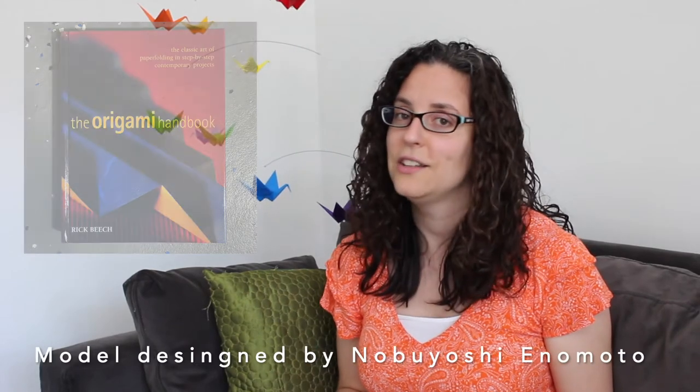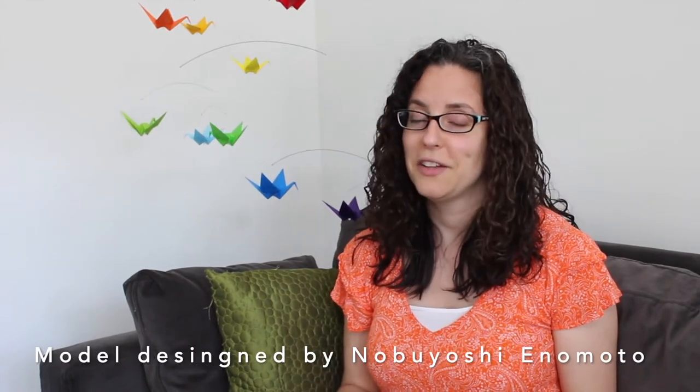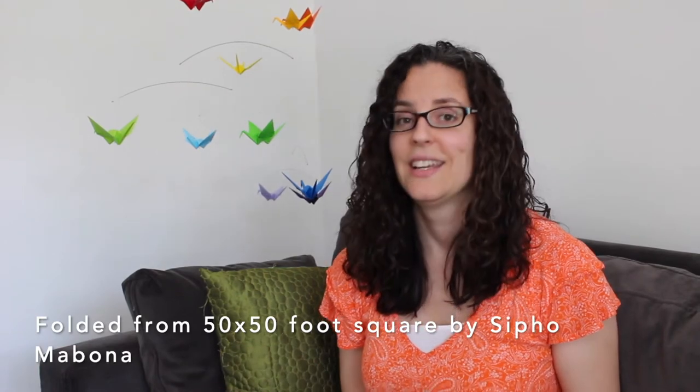The only reason I know how to fold this elephant is because I happened to buy the book that had the instructions back before I was even making mobiles. I found this cute little elephant in there and just fell in love with it. While doing research for this episode I came across a video about an origami artist who folded a life-size elephant, and this elephant is now in a museum somewhere in Europe. It's huge — it's amazing to think that someone can fold something that big out of paper.